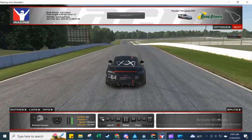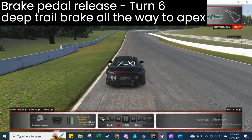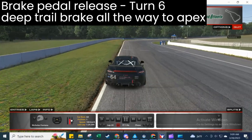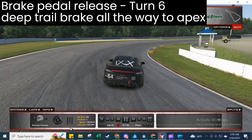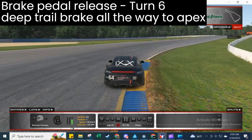Turn six is a little different — it's a fast entry corner and we're not really worried about the exit, so we're going to carry a deep trail brake, basically as much pedal pressure for as long as possible, with a slow progressive turn-in, pretty much all the way into the apex curb just prior to it.